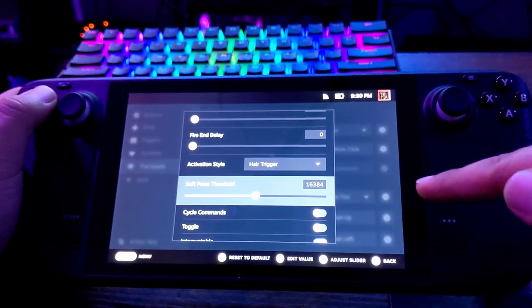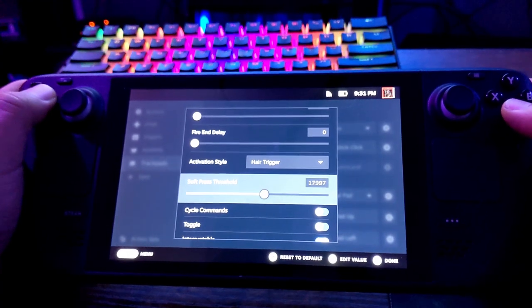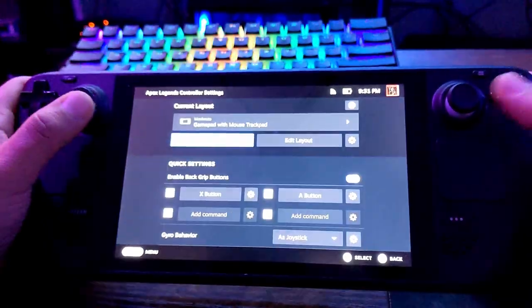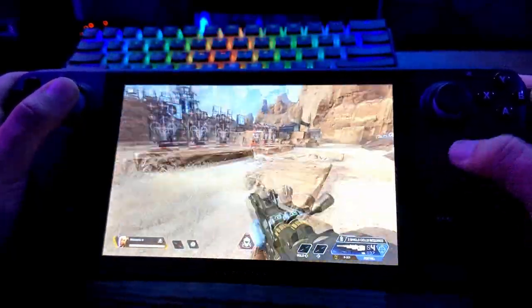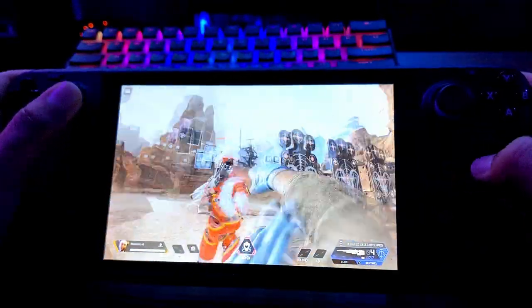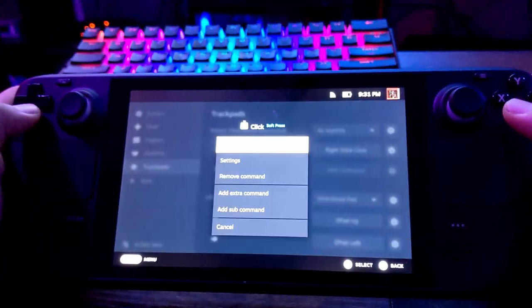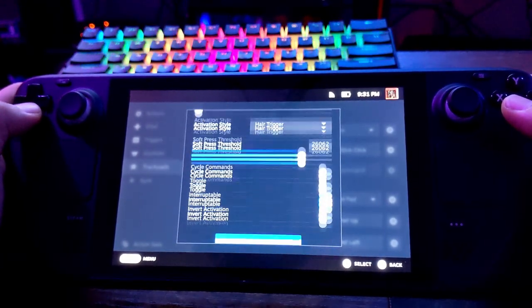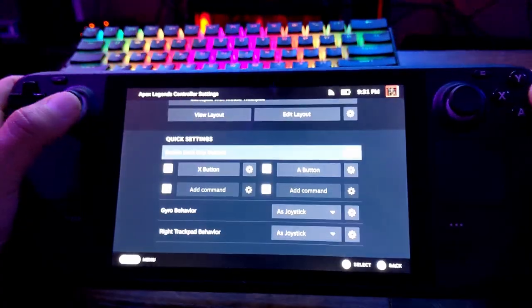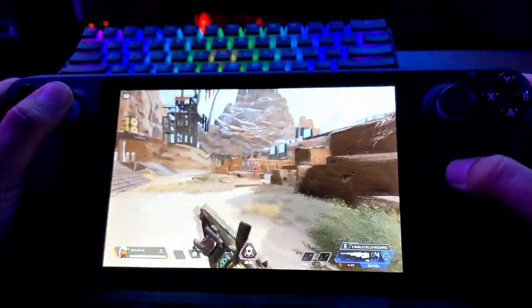In the activation settings, there's a Soft Press Threshold — this tells the Steam Deck how much pressure to require before registering the click. I put it up to around 26,000, which is where it felt good and I stopped getting accidental inputs. No more accidents. I'll also add haptics to that — setting Haptics Intensity to High — so I feel a much stronger vibration as I click it.